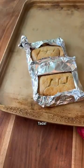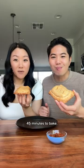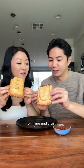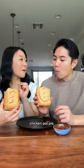It's ready. This ended up taking 45 minutes to bake. We should have just turned it into another pot pie. It's got the perfect ratio of filling and crust — it's like every single bite is the first bite of a chicken pot pie.